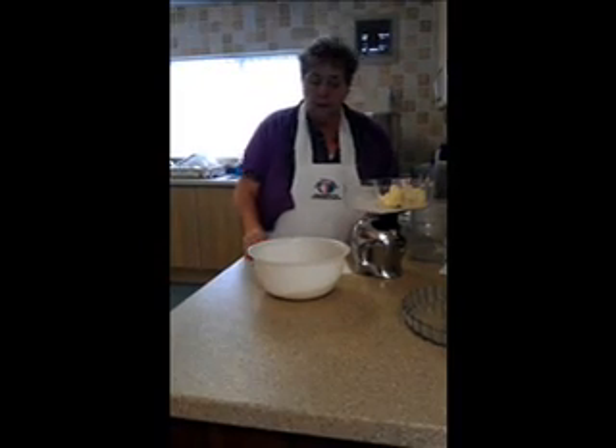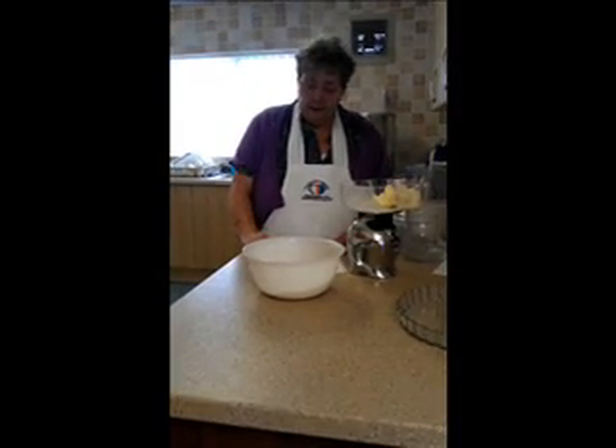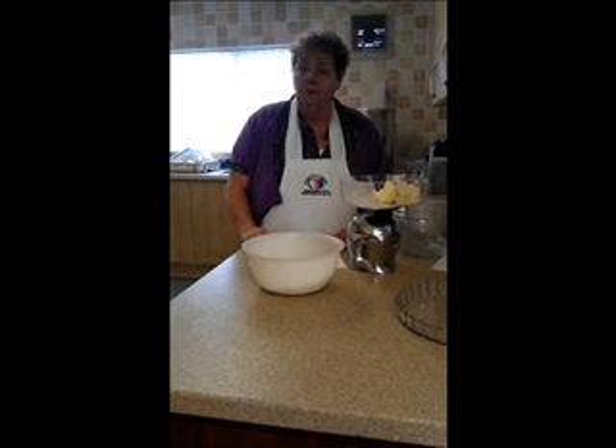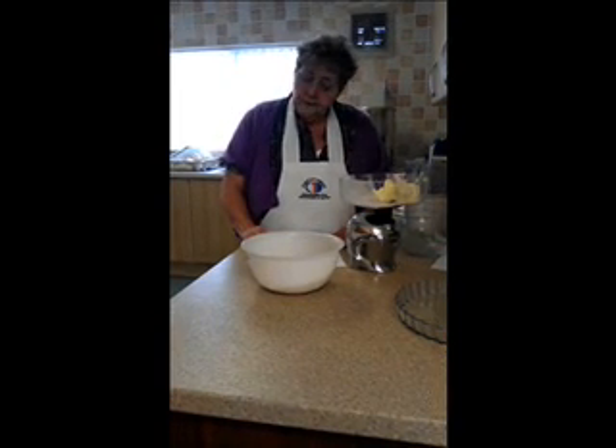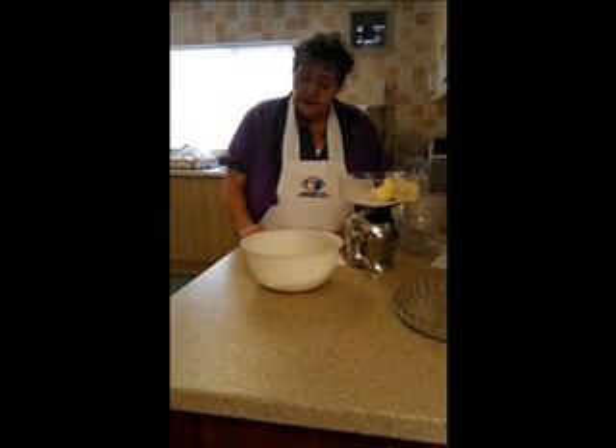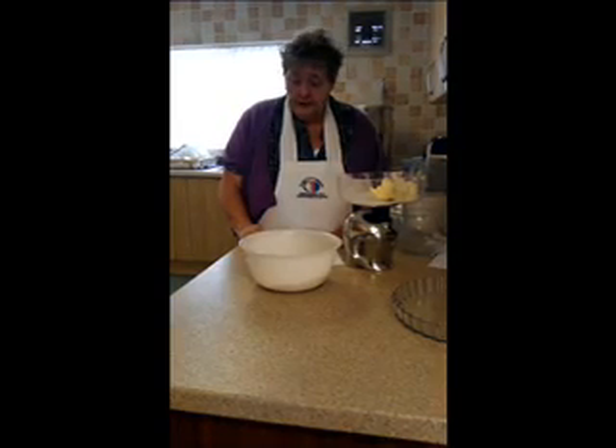My name is Marwan Berendret and today we are going to be making cheese and potato pie. For the pie mixture we are going to be needing 4 pounds of potatoes, 2 medium sized onions, 1 egg optional, 1 teaspoon of dry mustard, seasoning to taste, milk if needed, and tomato to garnish.